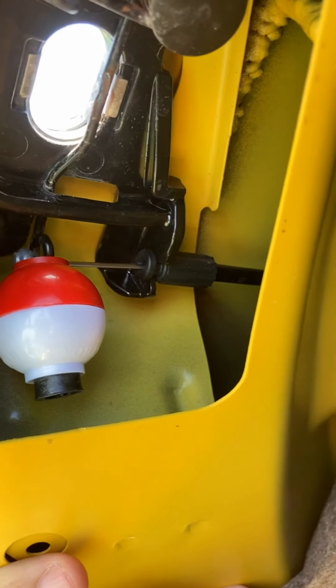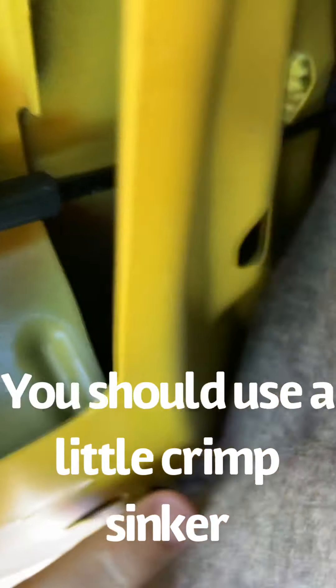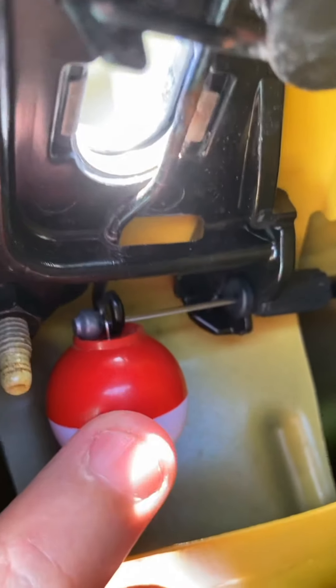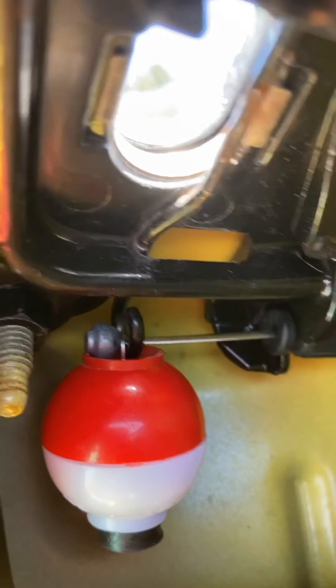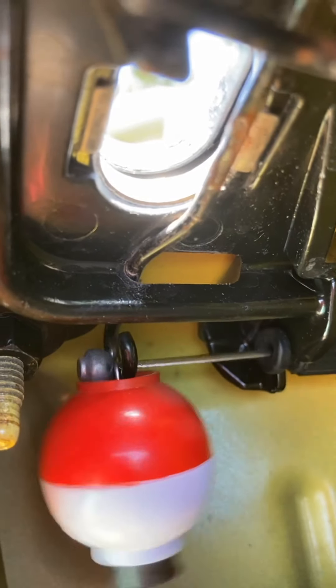Hey everybody. So I went down to the local little store here, and of course they didn't have any sinkers whatsoever — the little ones that just clamp on. I got a little bit creative here. They did, however, have little tiny bobbers, which have that little hook that holds them. Now, if I hit the keys, you should be able to see how it works. You hit the trunk, and now it works.